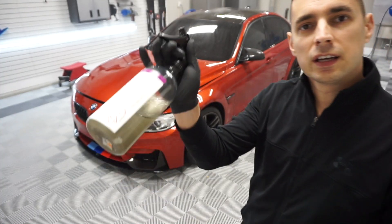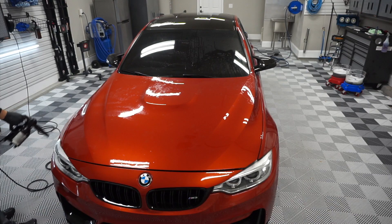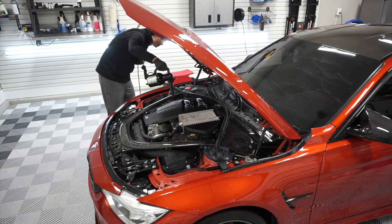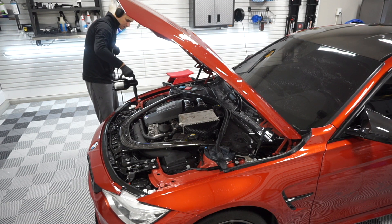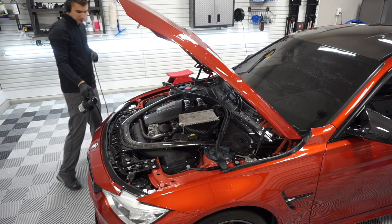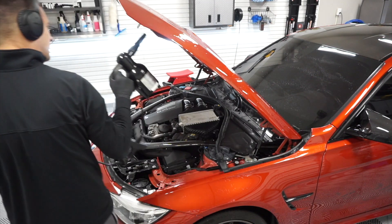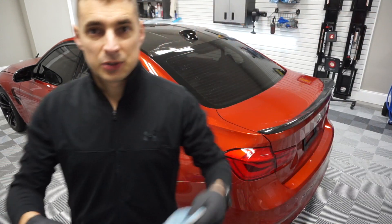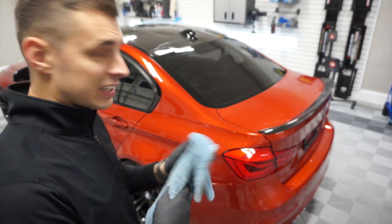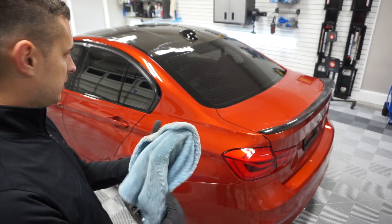All right, let's see — CarPro IronX. Drying a car with no protection on it is an absolute chore. I think that was like 10 minutes of blowing the thing and I don't think it got any of the water off. It's just a wrench. So, auto fiber drying towel for a couple of these.